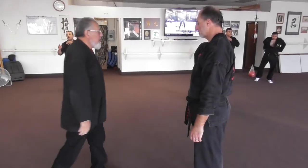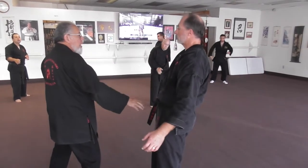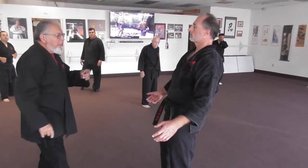So I'm going to right step, backhand slap, go to the throw. You move him back, kick him to the groin.